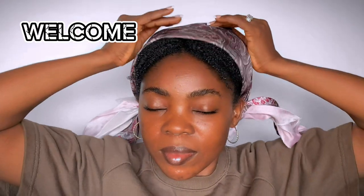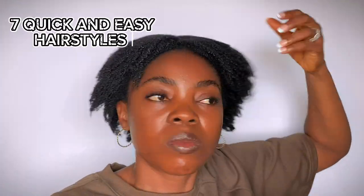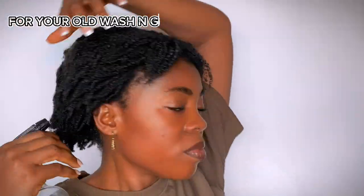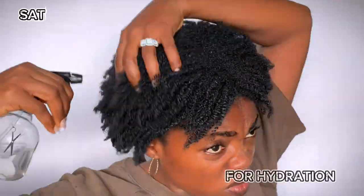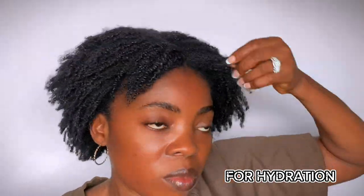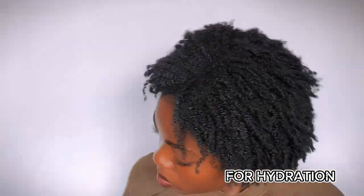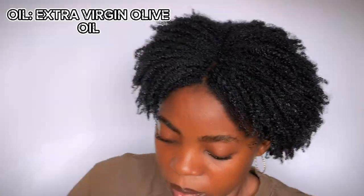Hello beautiful people, welcome back to my channel. It's another beautiful day and I'm so excited to share with you several quick and easy hairstyles you can do on your old wash and go as well as your clean afro hair. First of all, I'm going to saturate my hair with water so that I'll be able to move the hair in any direction I wish. After that, I'm going to seal in the moisture with my extra virgin olive oil.